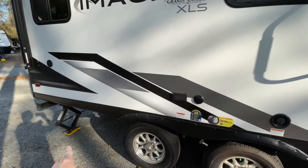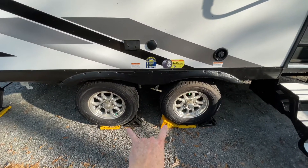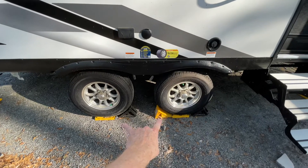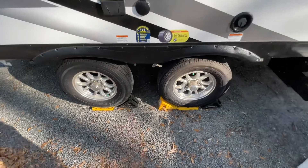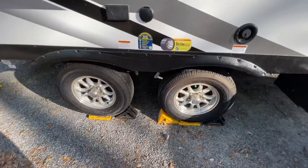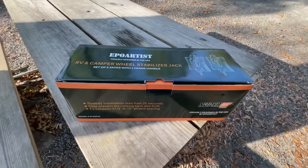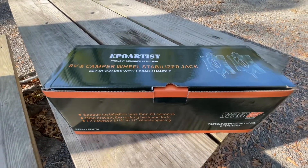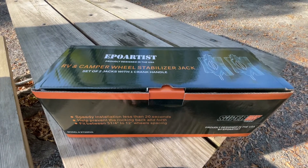Here we are outside the RV. You can see the stabilizer jacks are down and they are helping, but the wheels are kind of not locked in place. This one doesn't help out either with the blocks on the bottom, and the chocks right here aren't really touching the wheels too well. So what I'm going to do is put these new chocks in between the wheels and see whether I can get these things to work.